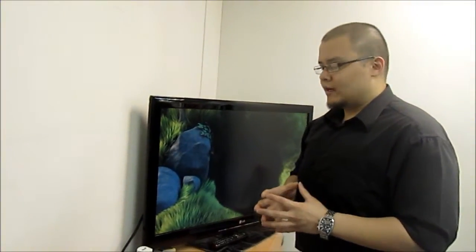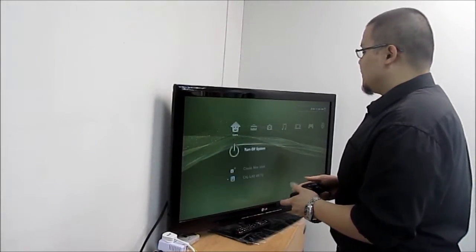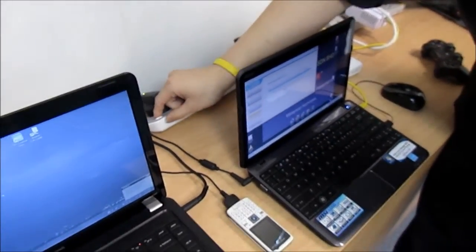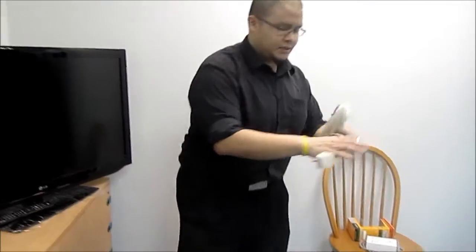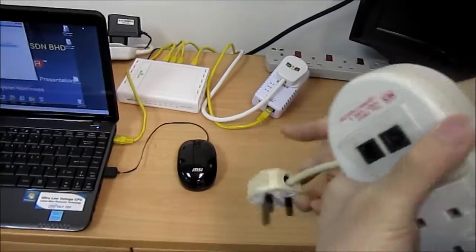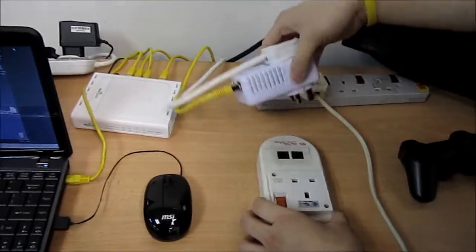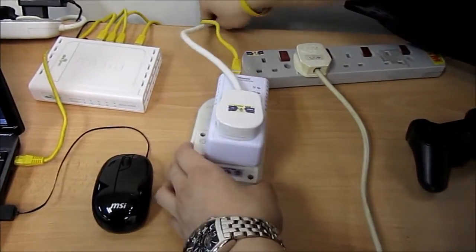Now let's see what happens when we include a common SPD or surge protection device to protect both the interconnected equipment and the Powerline adapter. Turning off the stream, powering down all interconnected equipment, the Powerline adapter, and the cell phone charger. Unplugging the Powerline adapter, plugging the SPD onto the strip, and then plugging the Powerline adapter onto the SPD.